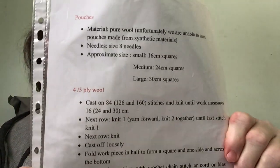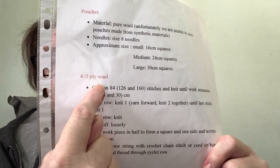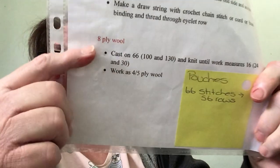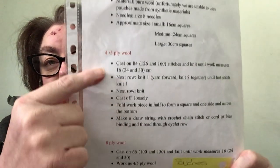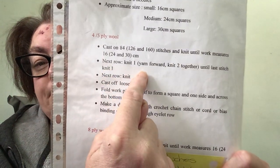Hi everyone, it's me Lisa from Lisa Knits and Vlogs. Well, it's day one of Lisa's Knit Race and I have made another pouch. You can go buy a 4 or 5 ply yarn and use this pattern, but I'm using an 8 ply. On my sticky note it's 66 stitches with 56 rows, then when you've got to go back you've got to go back and do this line before you cast off.